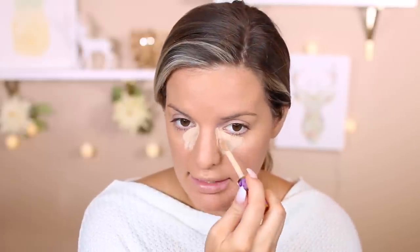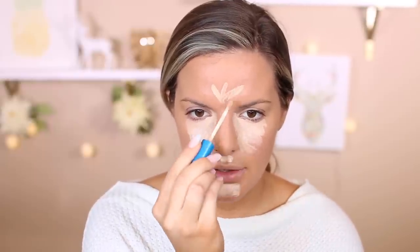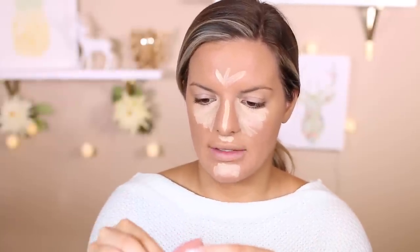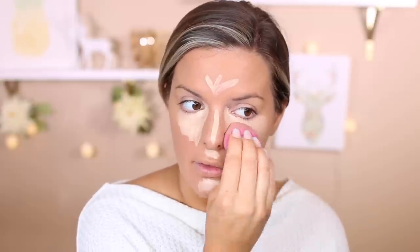Somebody sent me a tweet saying that one of the Urban Decay Primers is giving people allergic reactions, and I believe they pulled it off the shelf at Sephora. That made sense to me — if people are breaking out because of it, I could be breaking out because of it too. Ever since I quit using that primer, things improved. I was using a complexion primer underneath and the de-slick on top, and it was just a hot mess — so I decided to give the Wet n Wild one another try.